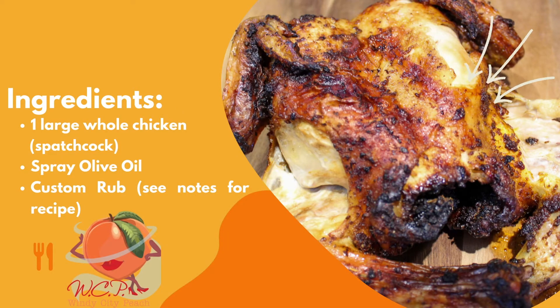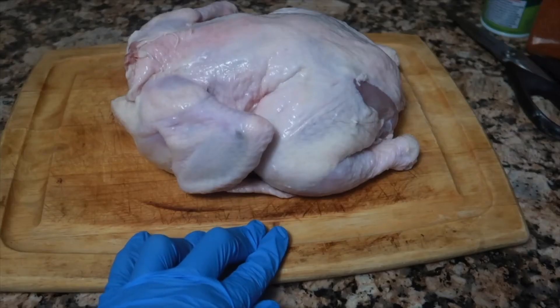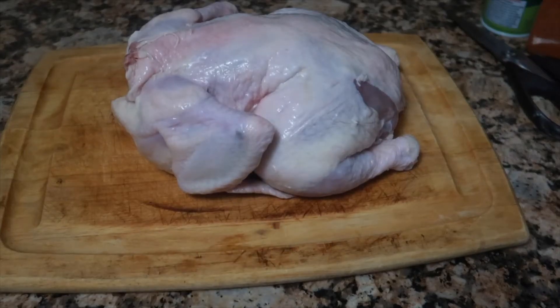The ingredients are easy — we have a whole chicken, olive oil, and a custom rub. You will see the custom rub down in the description for the full recipe.